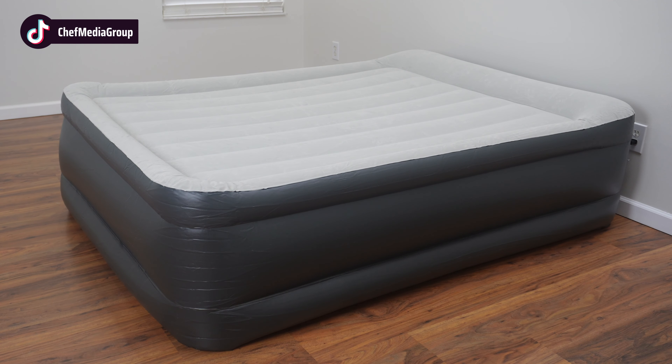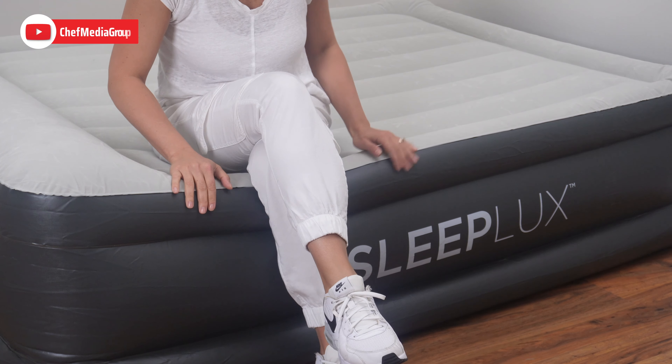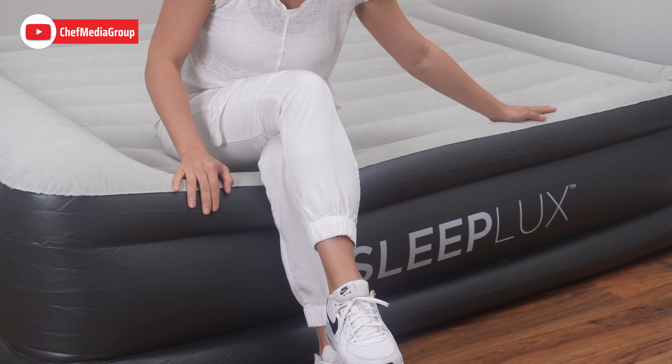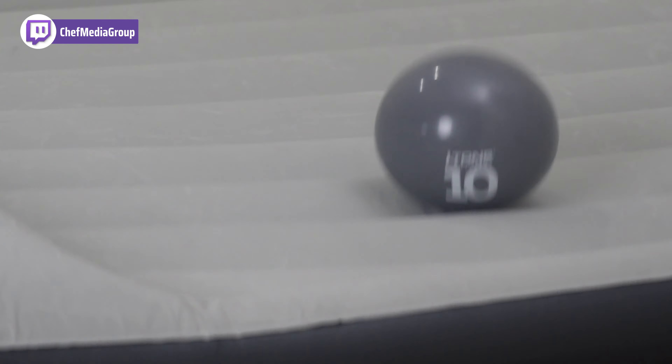And as you can see, the air mattress is fully inflated. The manufacturer suggested that it would take approximately five minutes to fully inflate, and we've actually got it fully inflated at just under four minutes.